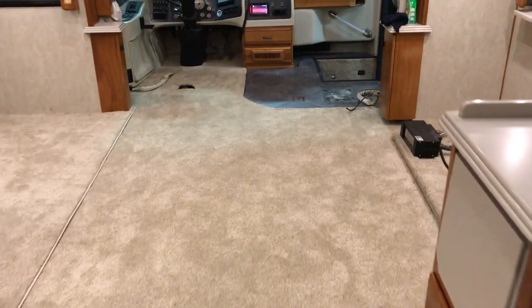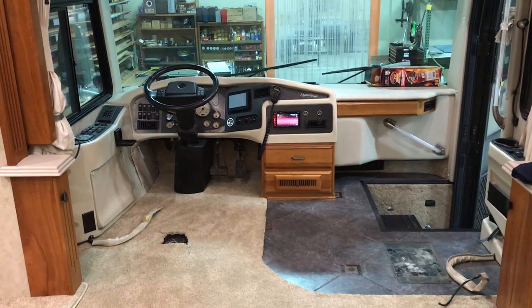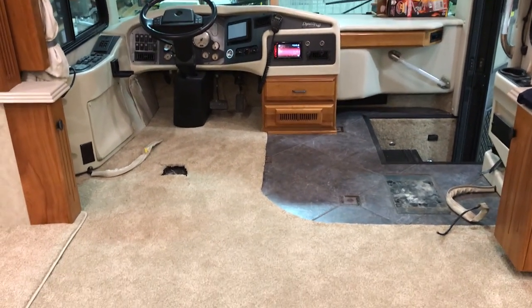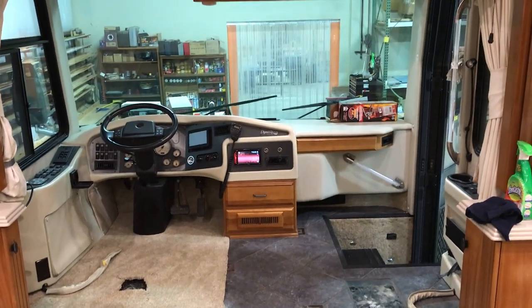Take you back up here — and that's what we got. So once we get this furniture in here, I'm going to show you what it looks like. It should really make this coach pop. So once again, Brad from Brad and Hall — we'll see you on down the road.